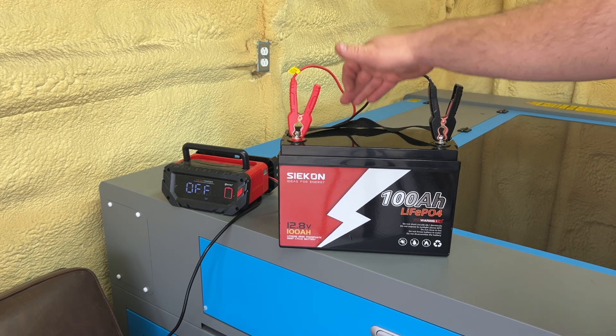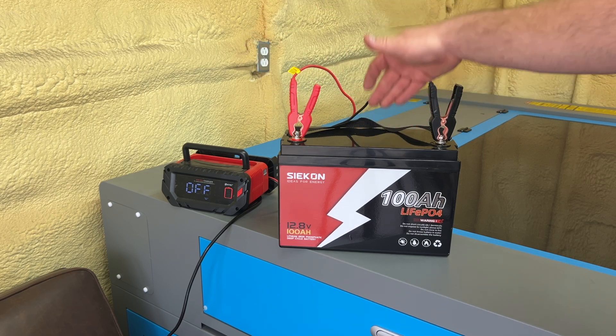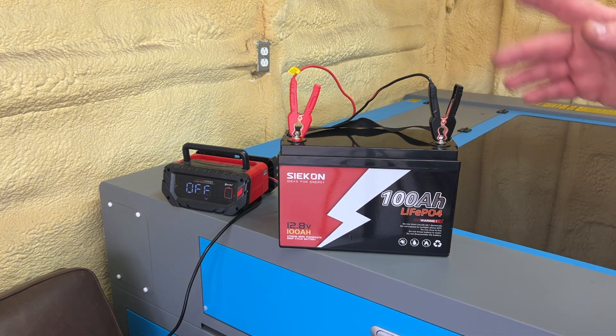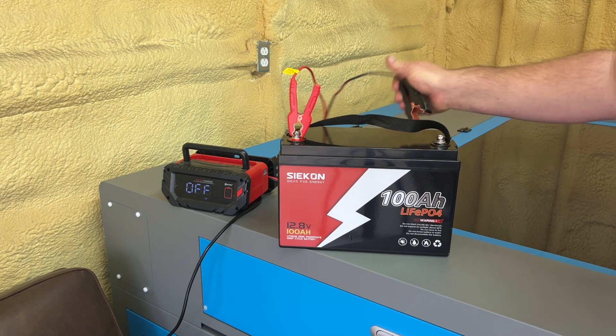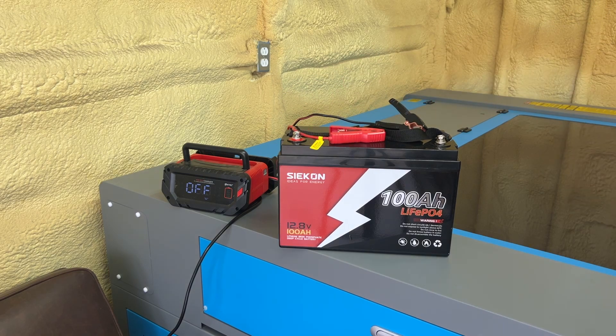How do we get this battery charger to kick back on and charge this battery? Because right now it's not going to charge — you can leave it like this all day long and it's not going to charge. If you have a battery that's similar in voltage, it doesn't have to be 100% the same voltage or fully charged.